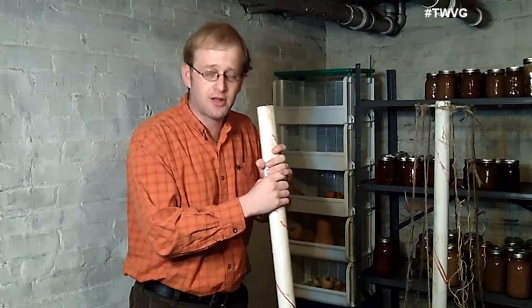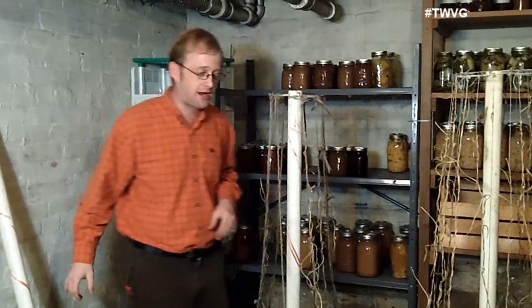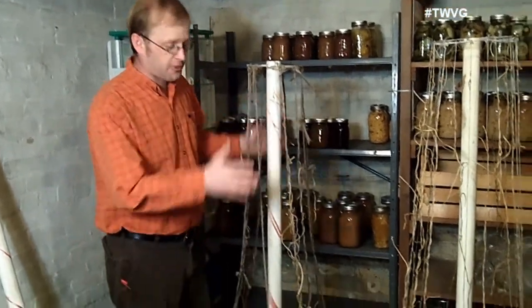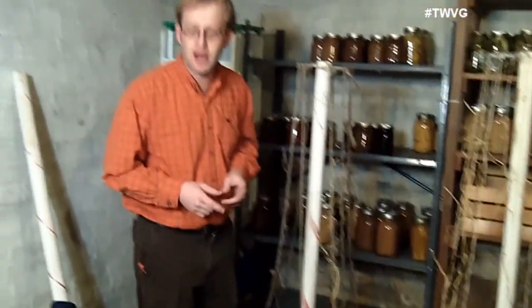Whether you live in the city or the country, a trellis can maximize your growing space because you can pack a lot of stuff in a little area and it's going to grow vertical. These are two pole trellises that we've made in years past and we're going to make another one. Very simple construction and probably most of the items you have already in your house.